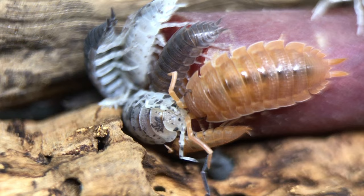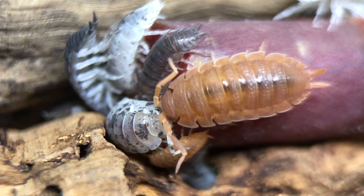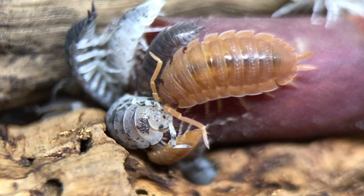To prevent mold growth, feed small pieces of food and place them on top of cork bark or leaves rather than on the moss or the base substrate. Remove these pieces of food if they get moldy, or preferably before they've even had a chance to get moldy.